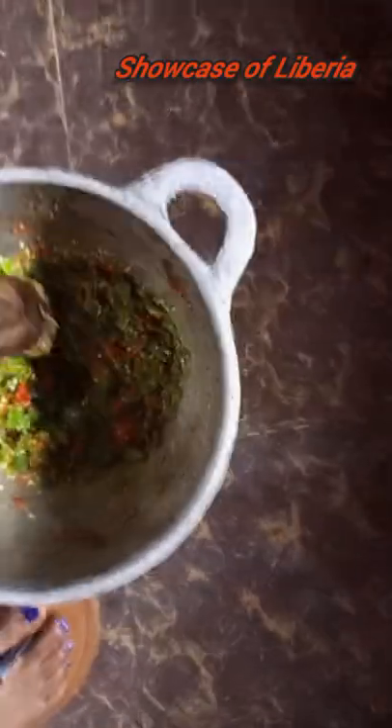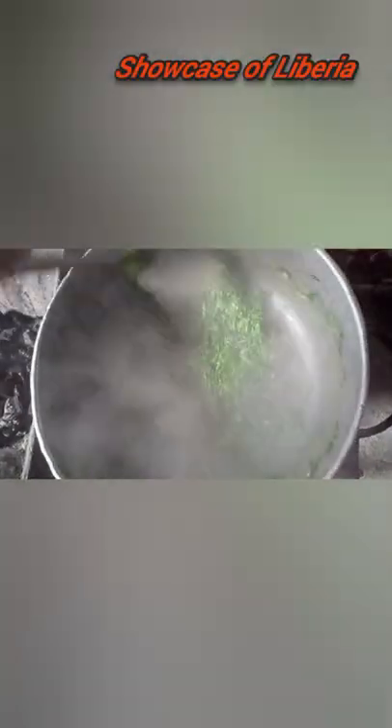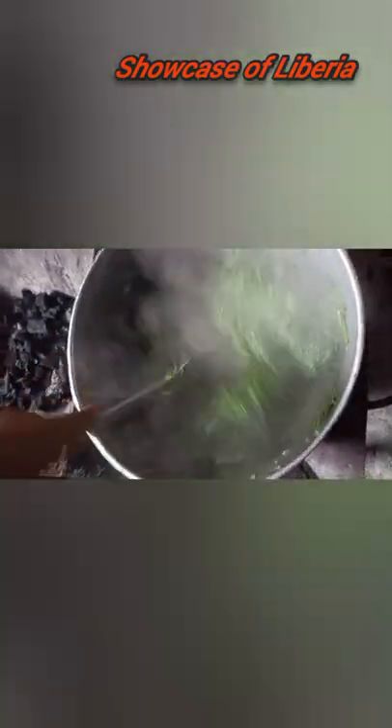This is me pounding the pepper in the mortar — that's how we beat our pepper and onion guys. Then this is the water grain after cutting it: you put it on the fire and knock it so that it cannot be so slippery.